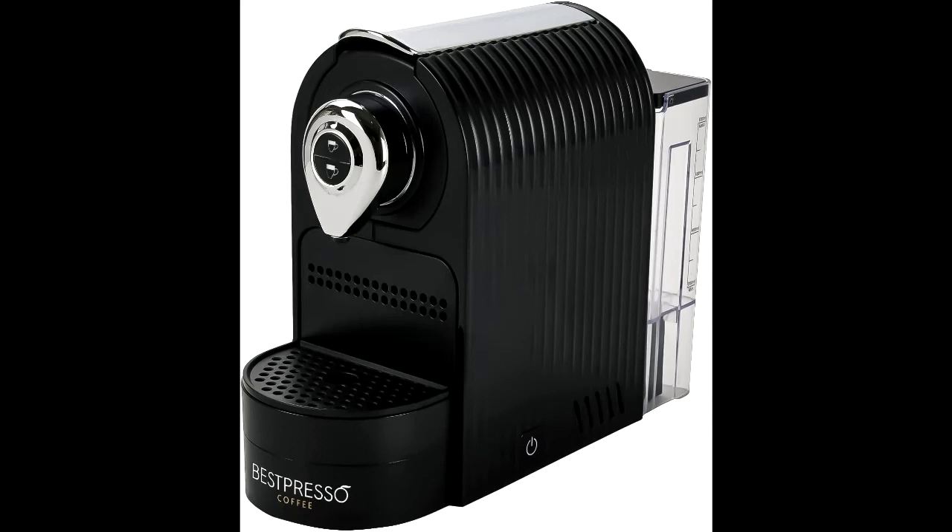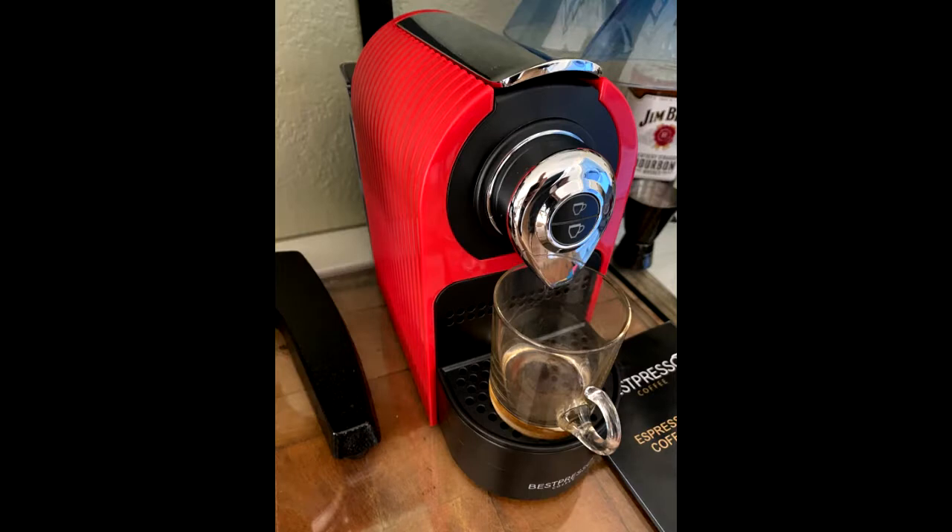The Italian Capsule Coffee Machine, approved by Barista. Our best Presso Pro machine can make Barista-style coffee every time, extracting the delicate flavor of each coffee capsule to perfection.